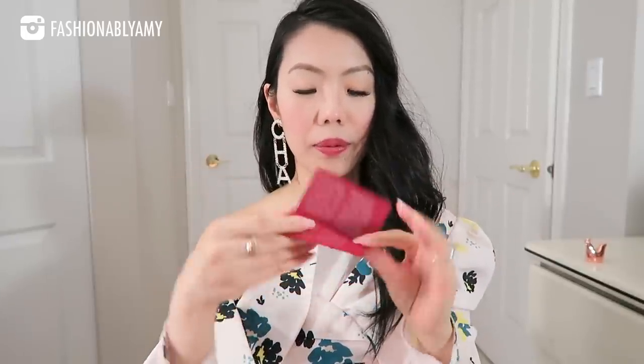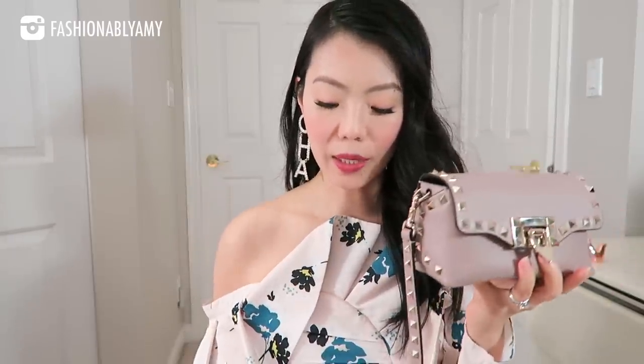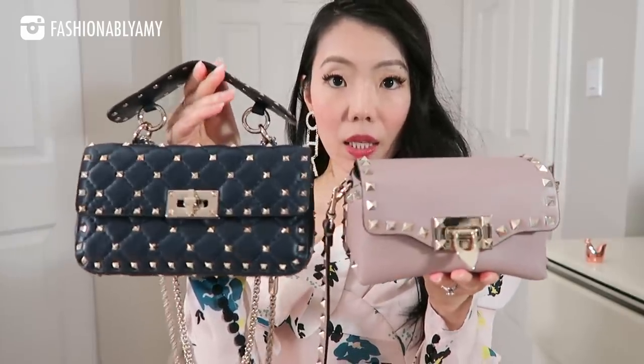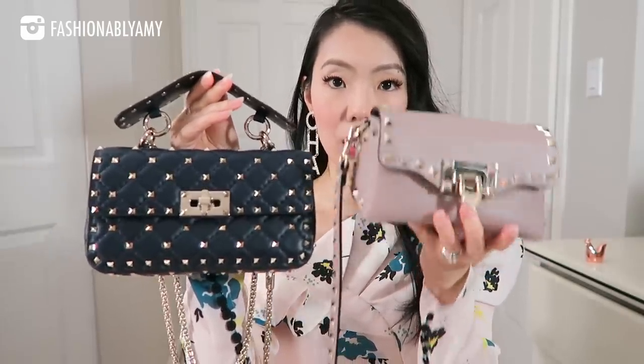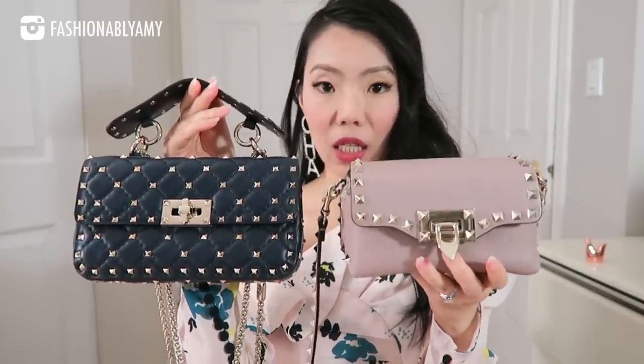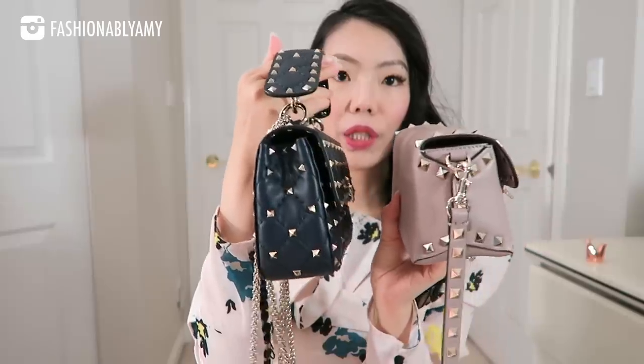And then there's also this tiny envelope with a care card. I'll just do a very quick side-by-side comparison. This is the comparison — as you can see, this one is a little bit more plain, but still really, really nice. It still has enough studs to make it wow and really pretty.